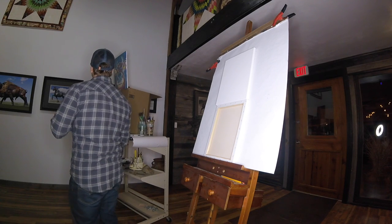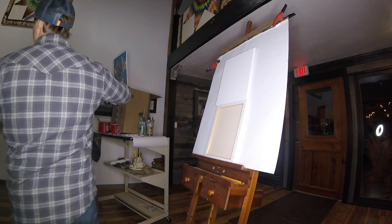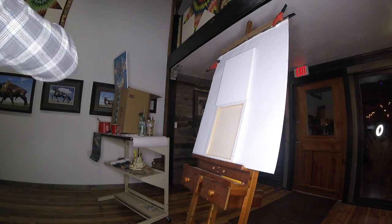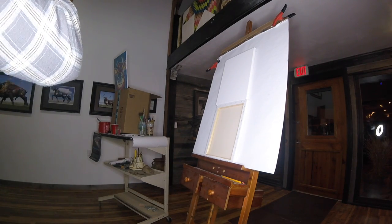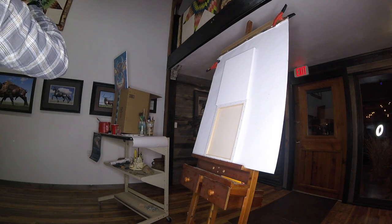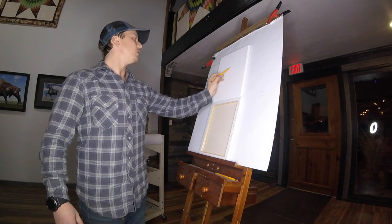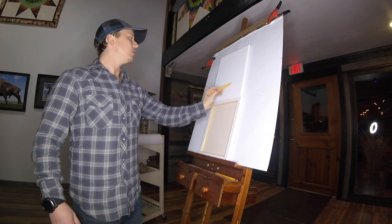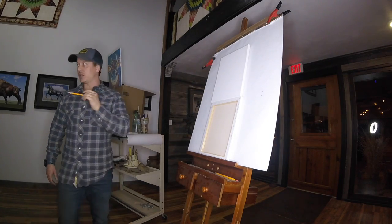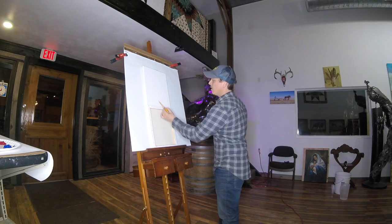First things first: if you want to have a big cow head or whatever, initially you want to plan out where that is on the canvas. The first thing I do a lot of times is split my canvas into thirds, and I also kind of like to have a center line.